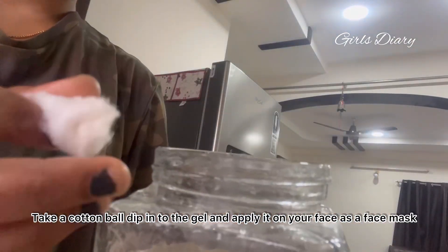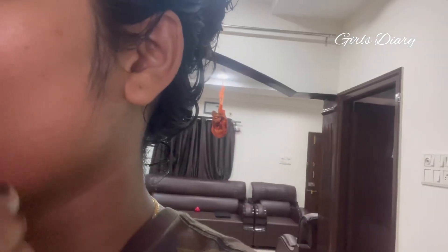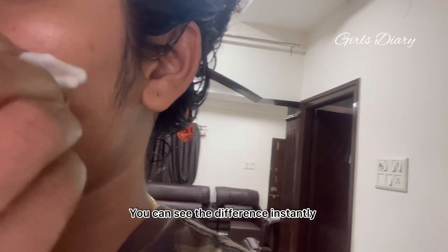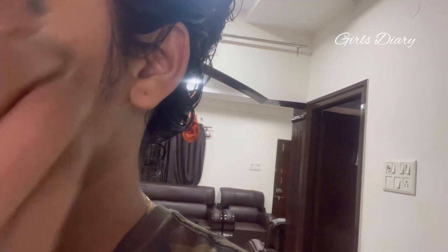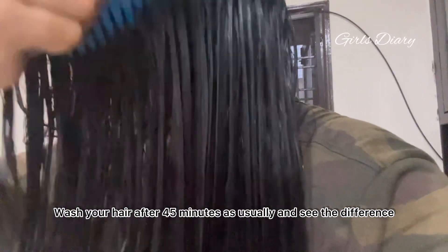Take a cotton ball, dip it into the gel, and apply it on your face as a face mask to get glossy skin and hydration — you can see the difference instantly. Wash your hair after 45 minutes as usual and see the difference.